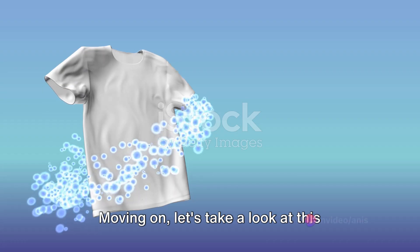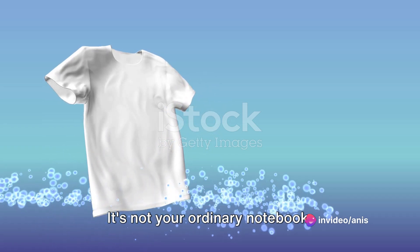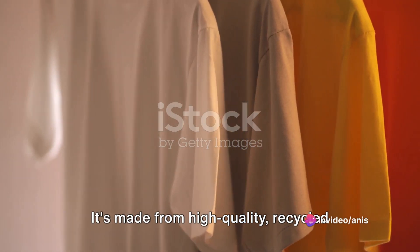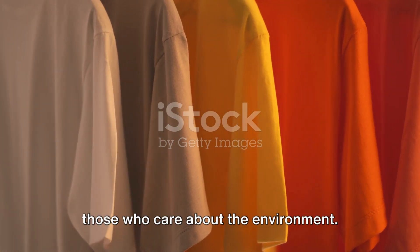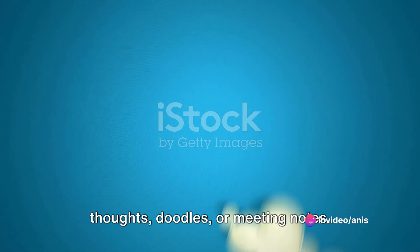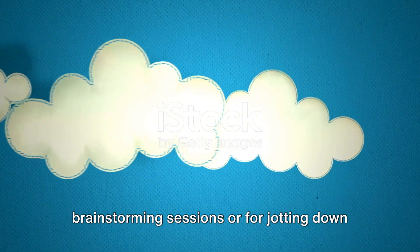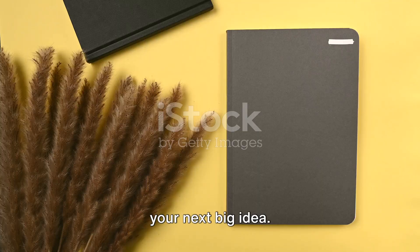Moving on, let's take a look at this Google Cloud notebook. It's not your ordinary notebook — it's made from high-quality recycled paper, making it a perfect choice for those who care about the environment. The cover is adorned with the Google Cloud logo, and the pages within are blank, offering you a canvas for your thoughts, doodles, or meeting notes. It's a handy companion for brainstorming sessions or jotting down your next big idea.